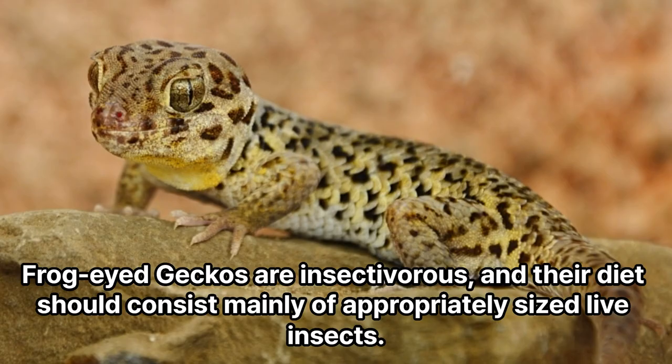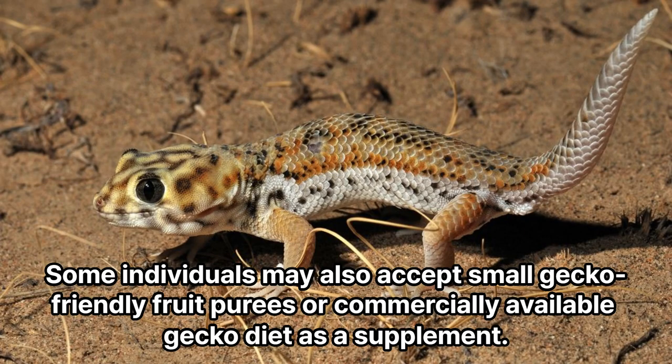Diet. Frog-eyed geckos are insectivorous, and their diet should consist mainly of appropriately sized live insects. Offer a variety of gut-loaded and calcium-dusted insects such as crickets, roaches, and mealworms. Some individuals may also accept small gecko-friendly fruit purees or commercially available gecko diet as a supplement.